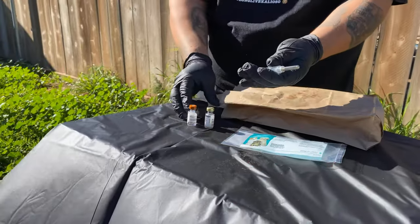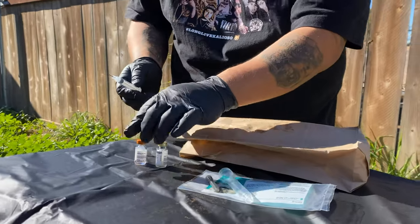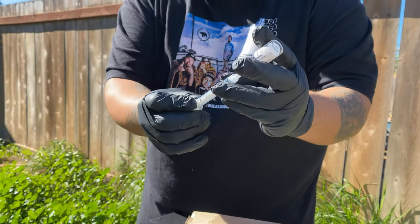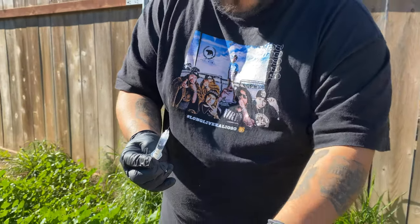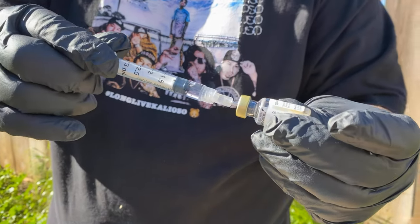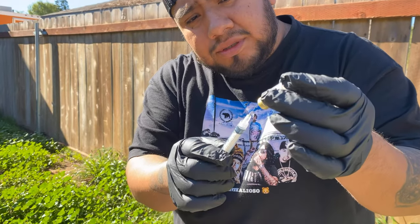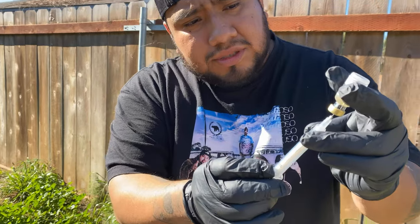So we open this up. Get the liquid. You add it to the powder. Make sure it's mixed right.